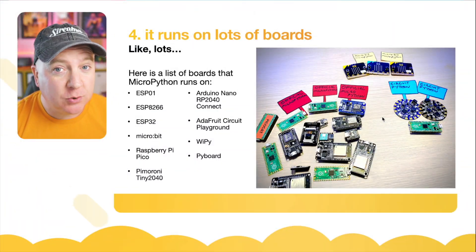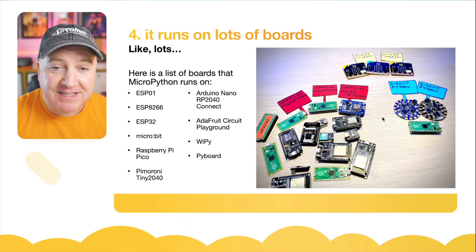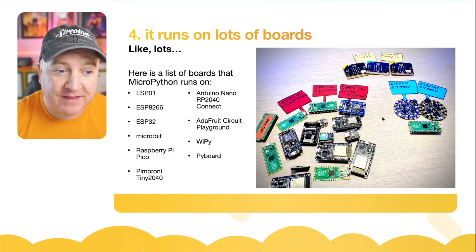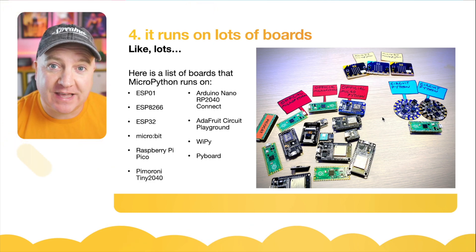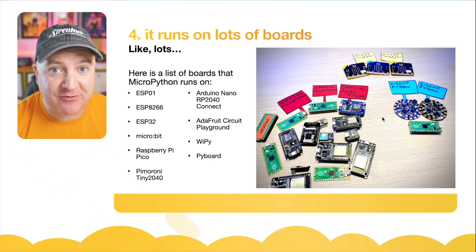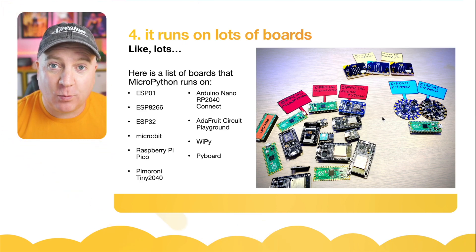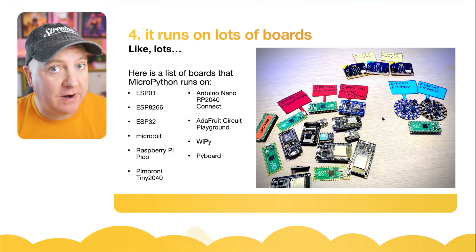Number four: it runs on loads of boards — like loads of boards. Here's a list of a couple of boards that I just happen to have on my desk: the ESP-01, the ESP-8266, the ESP-32, the BBC MicroBit, the Raspberry Pi Pico, the Pimoroni Tiny 2040, the new Arduino Nano RP2040 Connect, the Adafruit Circuit Playground Express, the YPi, and the original Pi board. And that's just a few of them — there are lots more out there.